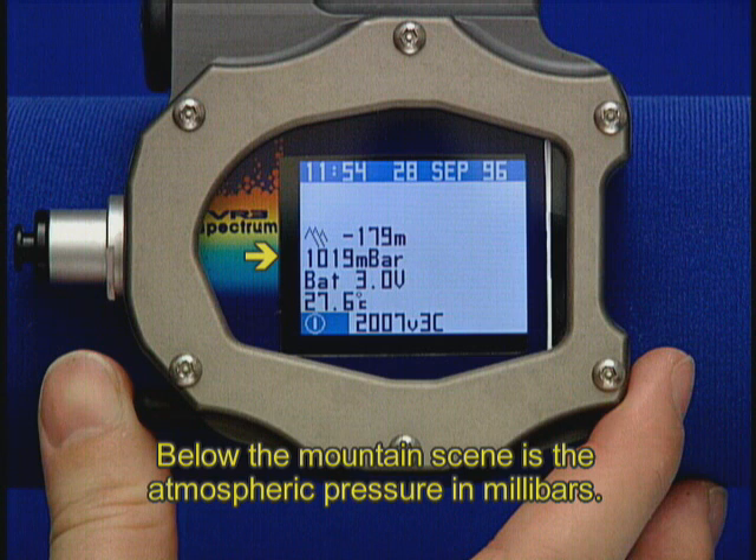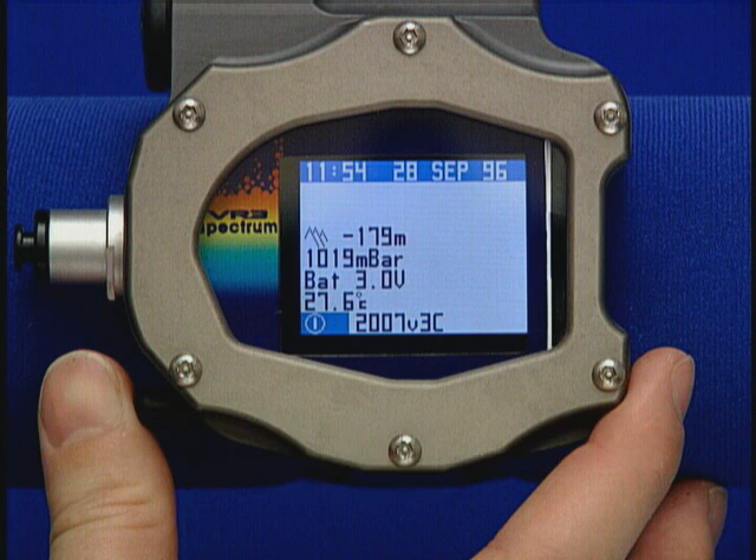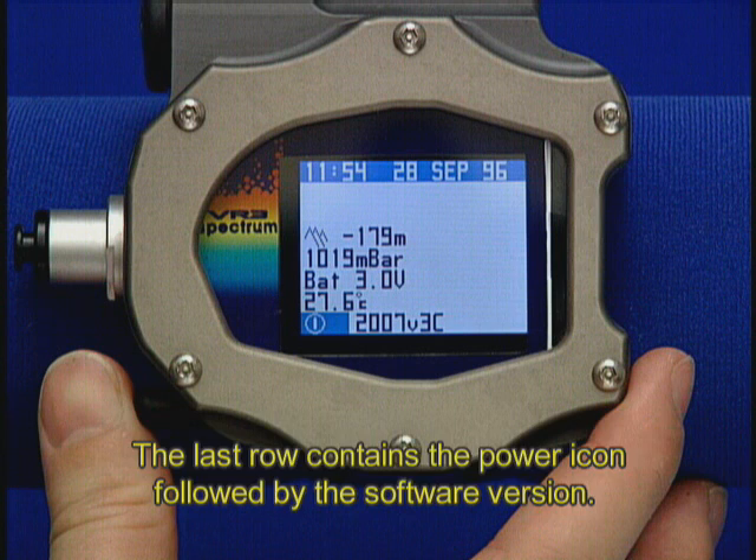Below the mountain scene is the atmospheric pressure in millibars. As we continue down, you will see your battery voltage indicator showing you the current voltage. The temperature is shown beneath the battery voltage. The last row contains the power icon, followed by the software version.